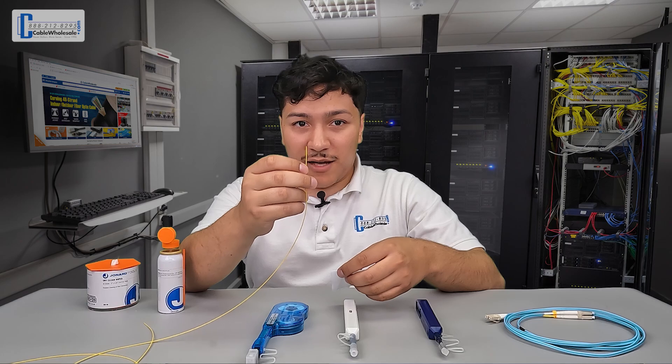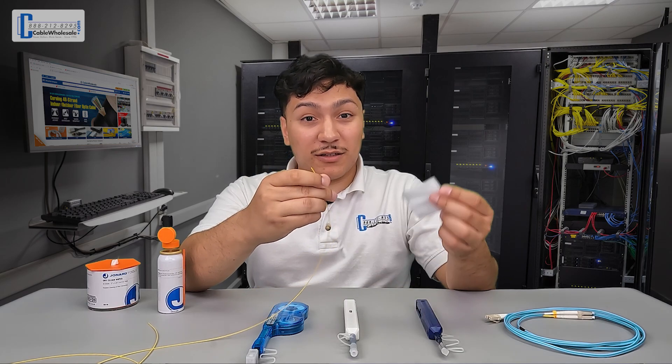So as an example, I have this piece of fiber right here and I'm going to wipe it with the cleaning solution and the wipe.